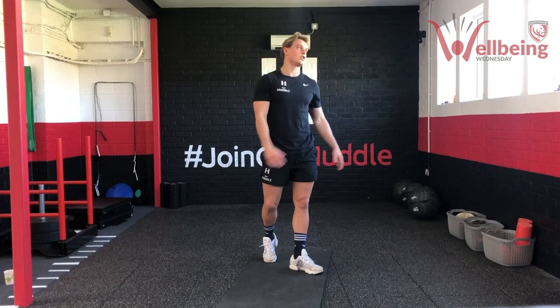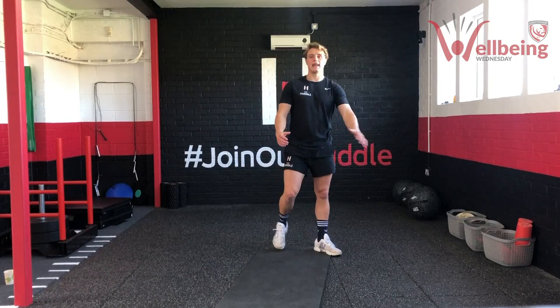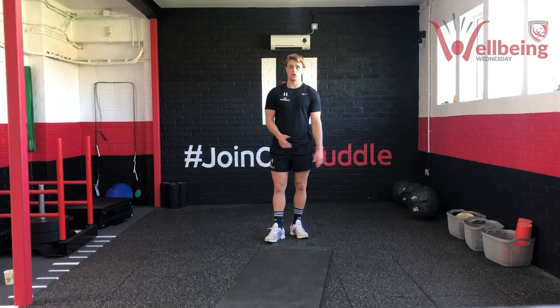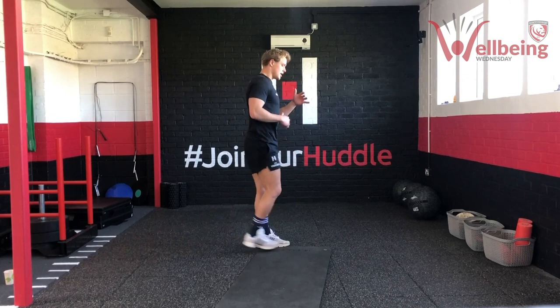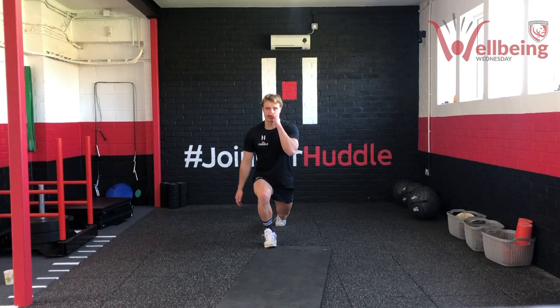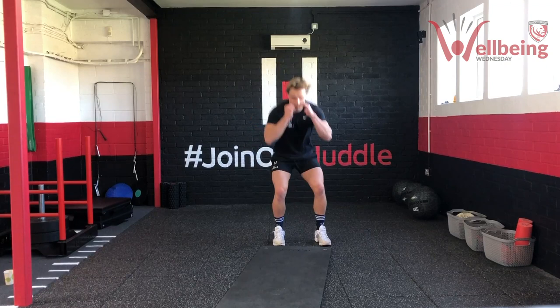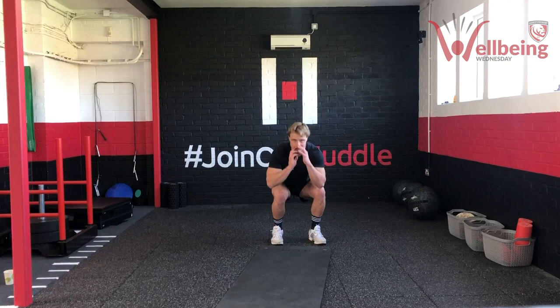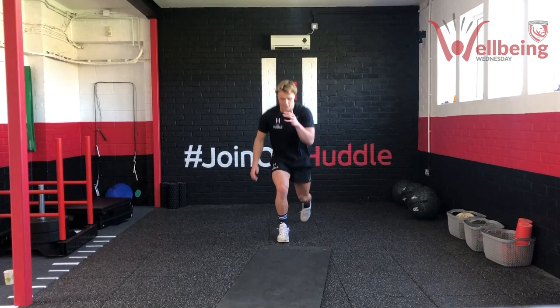Next one — we've got a reverse lunge into a squat: reverse lunge, then into a squat. As many as you can get in the time frame. In three, two, one — let's go. Reverse lunge first, then lunge into squat — pump it through. Drive through the heels, good consistent tempo. Don't sacrifice form for speed. Five, four, three, two, one — good work team.